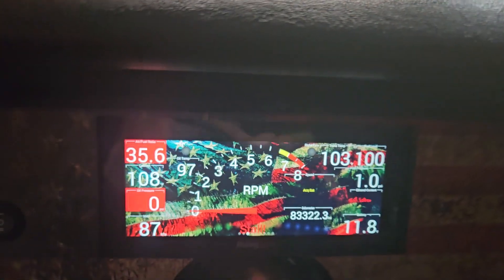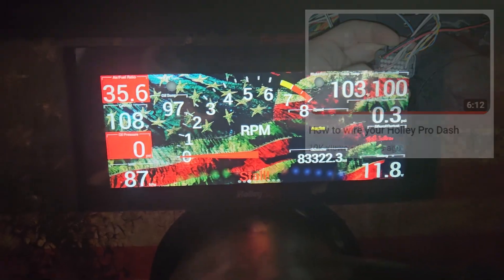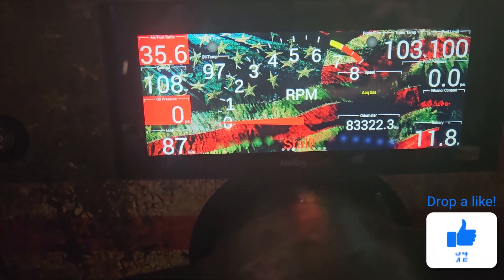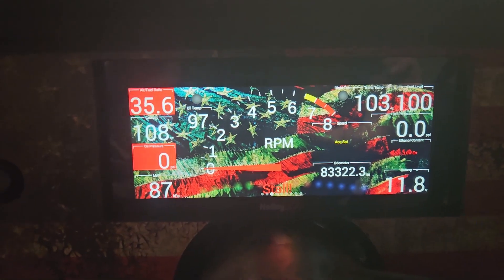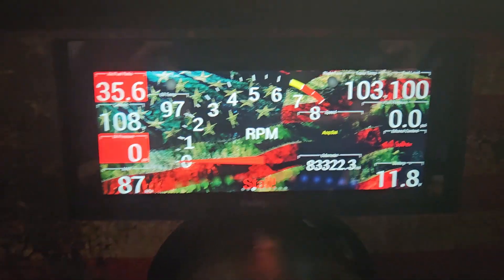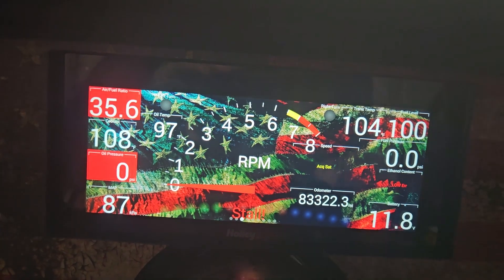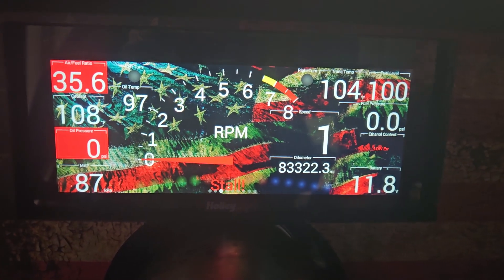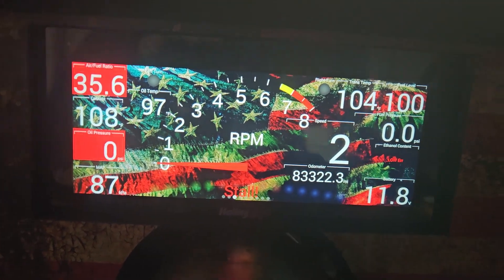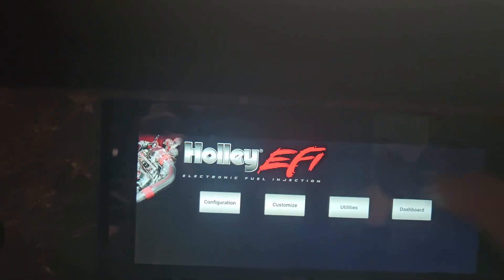I added that wire into io10 — I have a specific video about inserting wires into that connector, it's one of my first videos if you need to see it. I ran it down underneath the dash to the dimmer switch at the base of the column. Your car may be different, but on a third-gen Camaro the dimmer switch is at the base of the column. I found the light green wire we looked up on the wiring diagram — it's too tight to film under there.